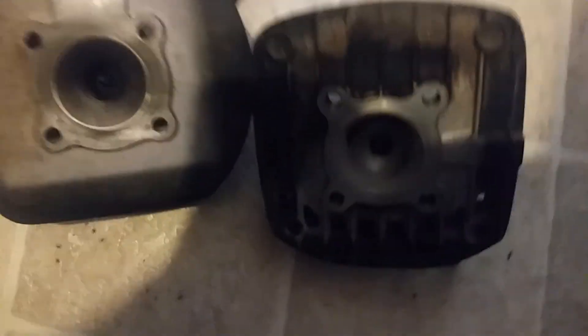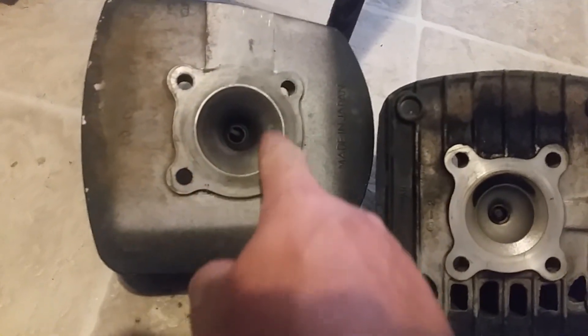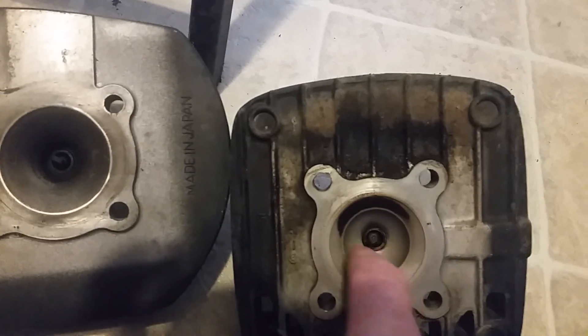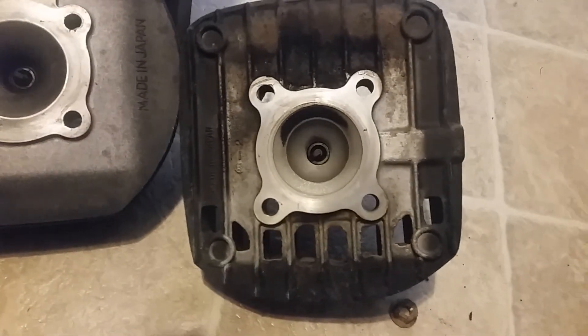Look at that combustion chamber — that is a high compression chamber on that cylinder head. I'm going to rip mine off now. Here you'll see a low compression head. See this piece right here — that's your combustion chamber. See how it divots in for the spark plug? Look how big that one is — that would be the combustion chamber on this spark plug.